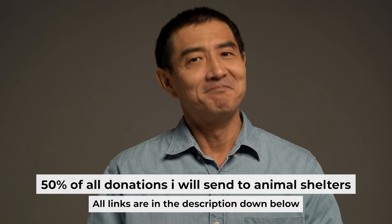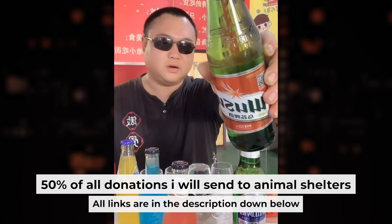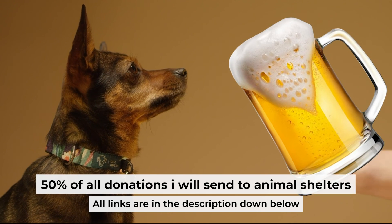That's all. If my video was useful, please support my work — you can buy me a coffee. Half of all coffees I send to animal shelters. All details are in the description down below.